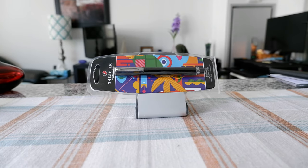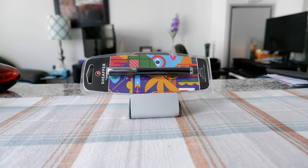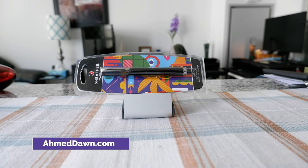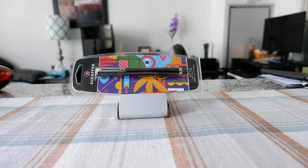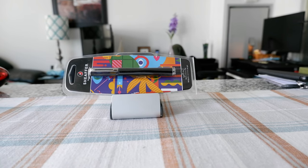Hello everyone, this is Amit Dan of amitdan.com. Today I'll have another episode of an unboxing and review video. I'll be opening the Sheaffer Pop Black Rollerball Pen with chrome trim. If this is your first time or a repeat visit, thank you for your support on this channel. I'm always sharing different ideas, so if you're into thinking outside the box, this is the channel to subscribe to.